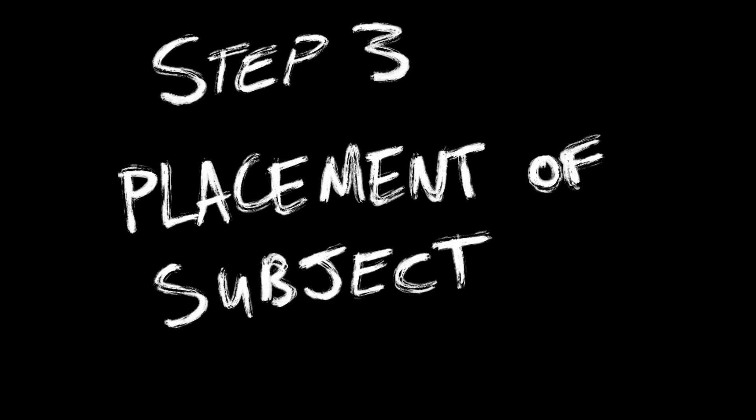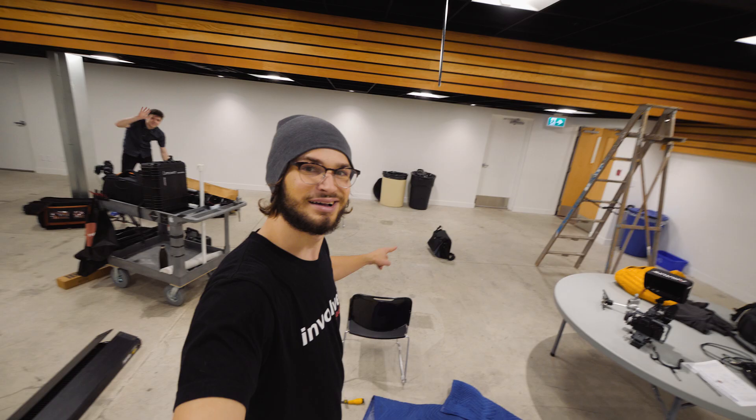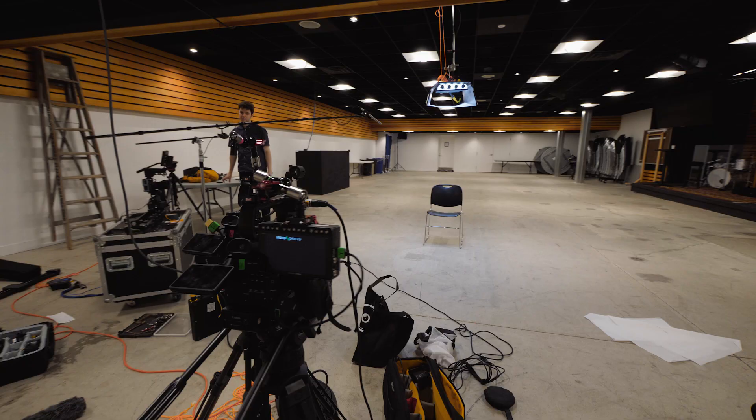Step three: placement of the subject. You want to bring the person you're going to be shooting and the interview chair they're sitting on as far to one side of the room as possible where you can still get an angle you're happy with. You want as much space as possible between the subject you're shooting and the walls behind them, because that's what really helps sell the seamless look.